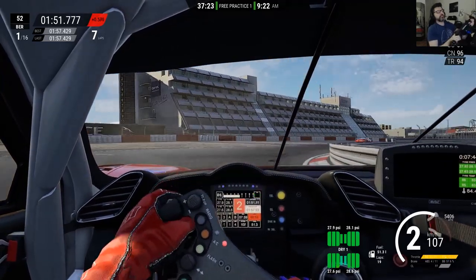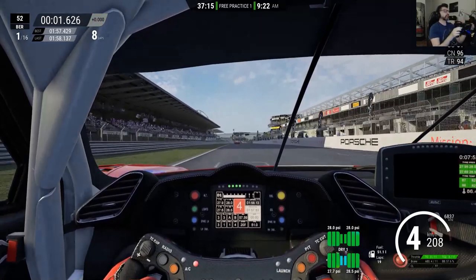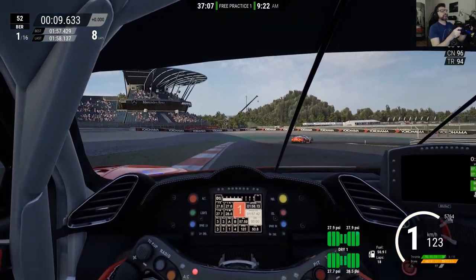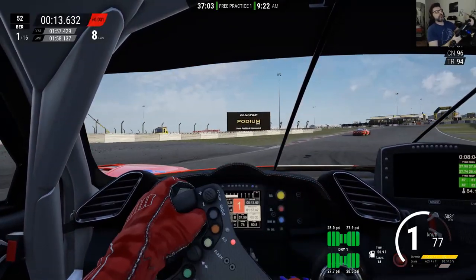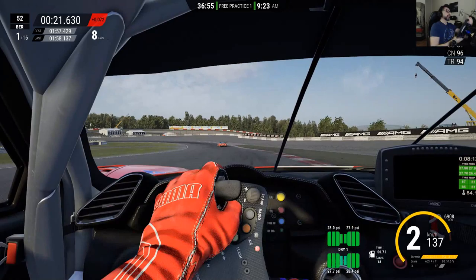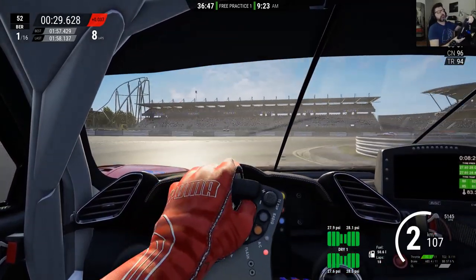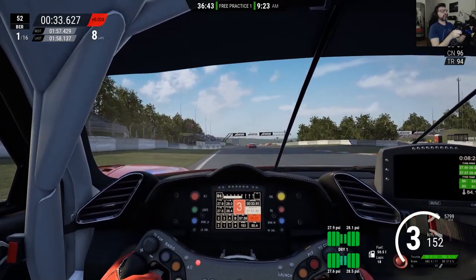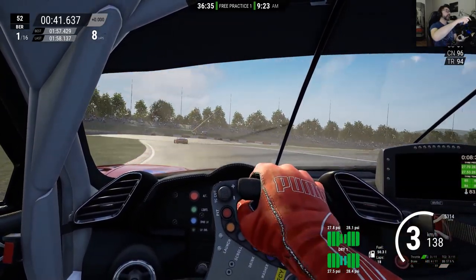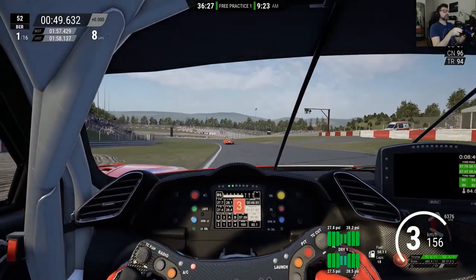Now I have a tiny bit of power oversteer. I'm not driving very well, but even going to the accelerator with some ease I can hear the traction control and I still have some power oversteer. I'd like to fix that — I want some extra traction without the front end going wide. I need to keep the balance of the car as it is now because I'm happy with that. I'm driving badly and still doing the same lap times as before, so that's a good thing.